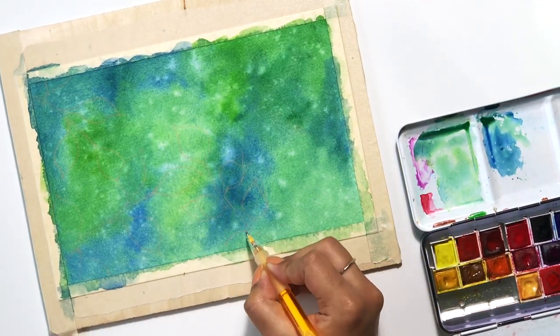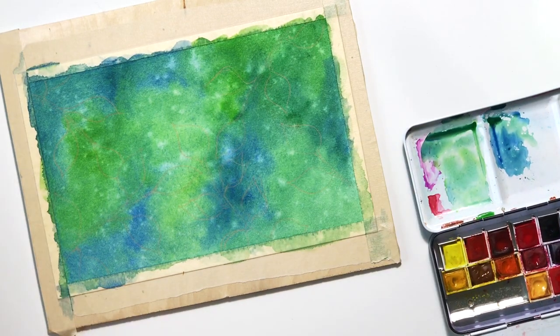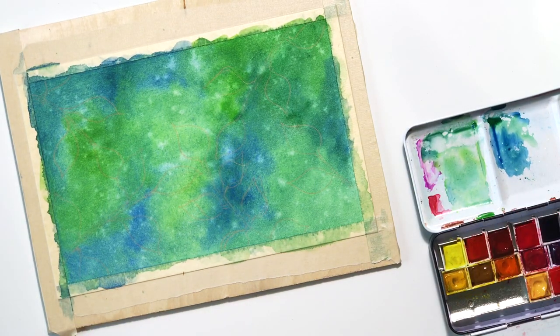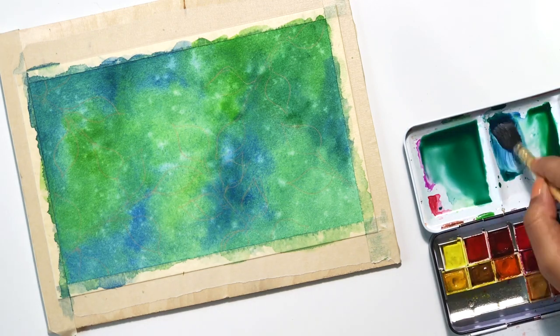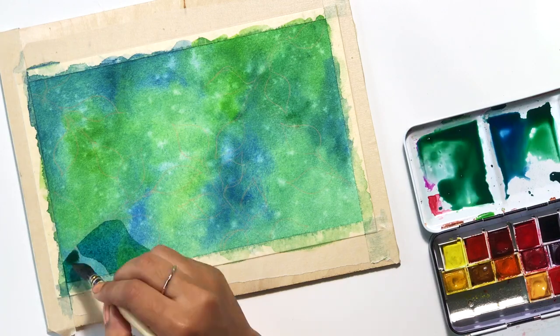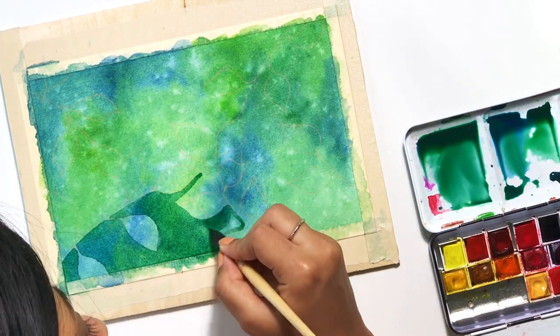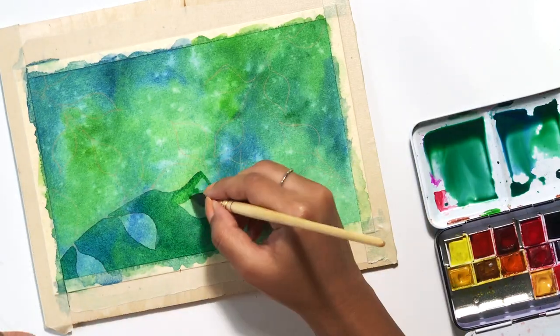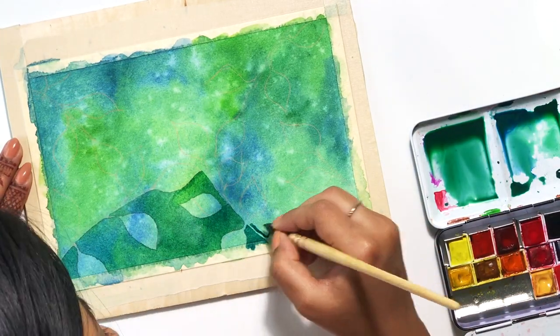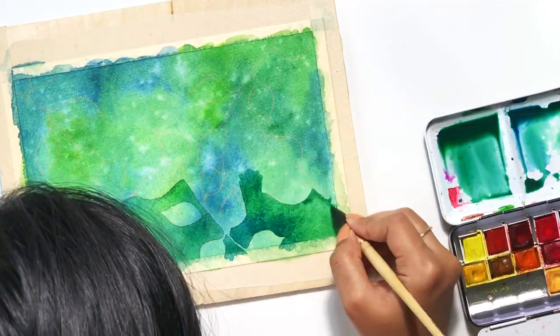Now you can see me sketching out some of those leaves using a Pilot Color Eno pencil in orange, I believe. This pencil is pretty light and it usually disappears when you put watercolors on it — that's the reason I prefer to use these. You can find all the materials I've used in this video in the description box below; I'll have all those items listed down there for your reference.